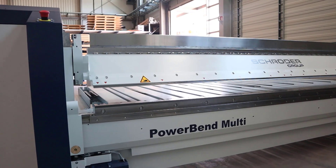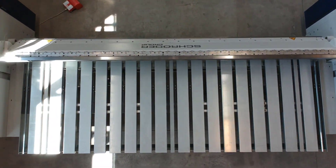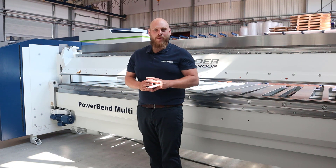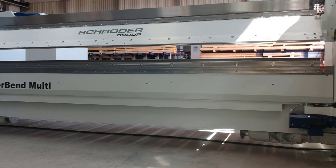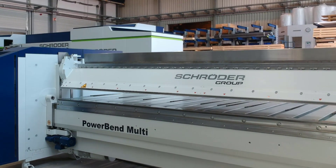The Powerband Multi is the successor of our well-proven MPB machine. It's available in the working lengths 2.5, 3.2, and 4 meters. Behind me you can see the machine in 4 meters with a bending capacity of 2mm mild steel. This machine closes the gap between the workshop machine AMAKER-U and the industrial solutions in the Powerband series.